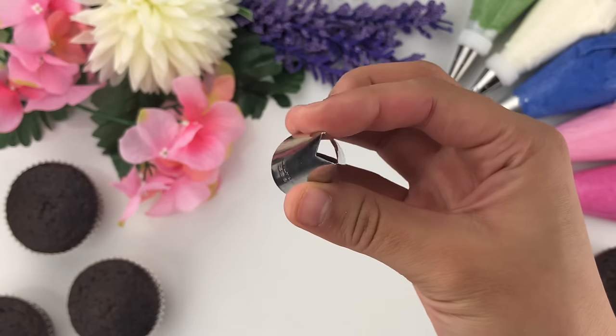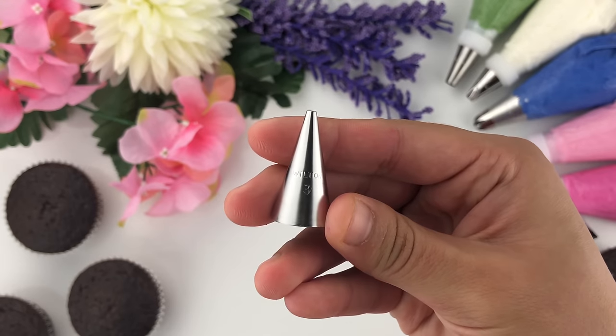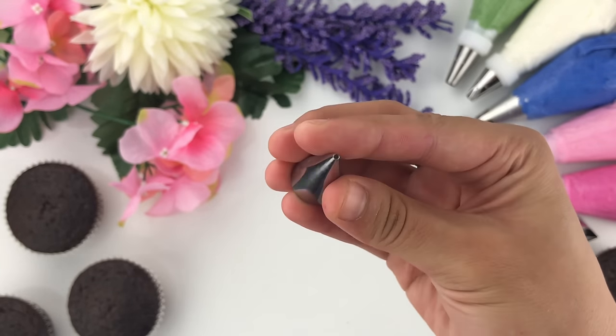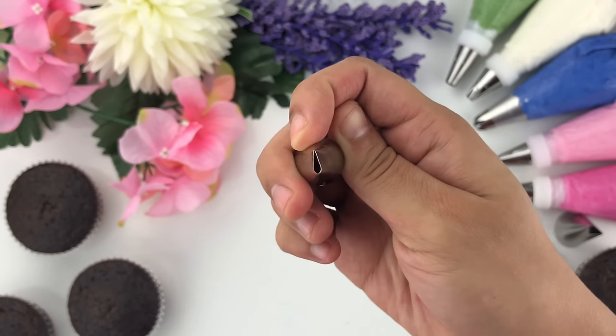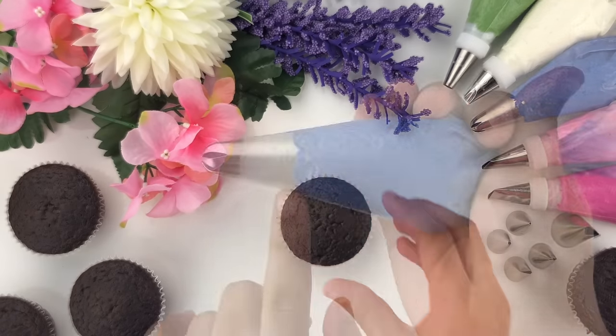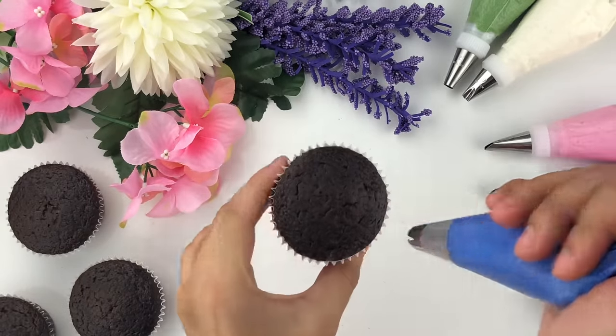I also have some extra piping tips: the Wilton 366 which is a leaf tip, the Wilton tip number 3 and number 2 which are both round tips, a tip number 67 which is also a leaf tip, and a Wilton tip number 102 which is a small rose petal tip. We're going to start off by taking our chocolate cupcake and our Wilton tip number 2D with the dark blue shade.